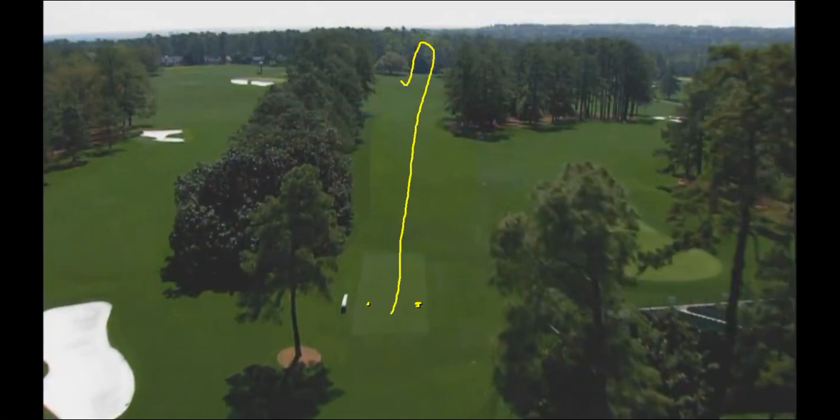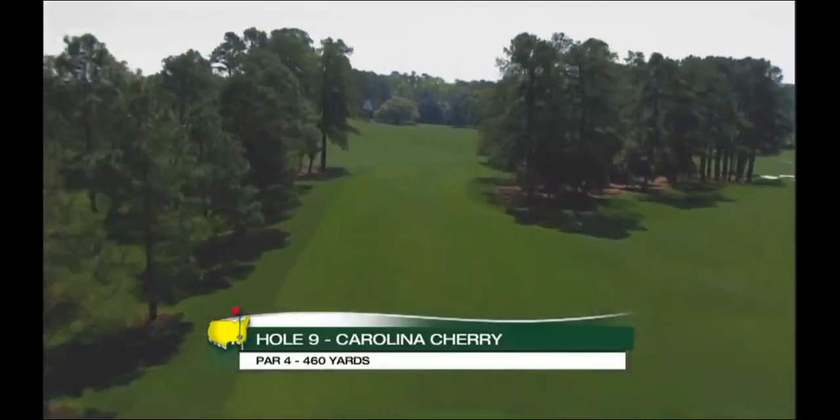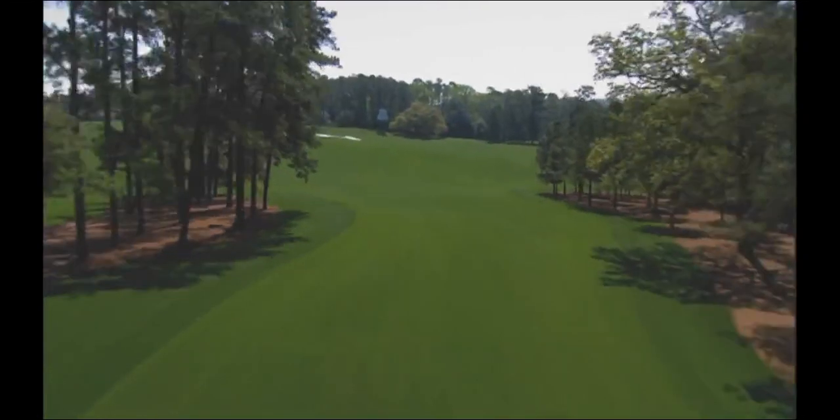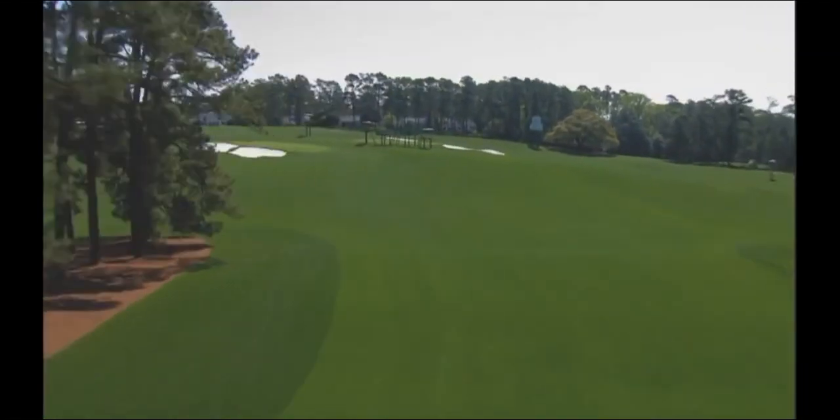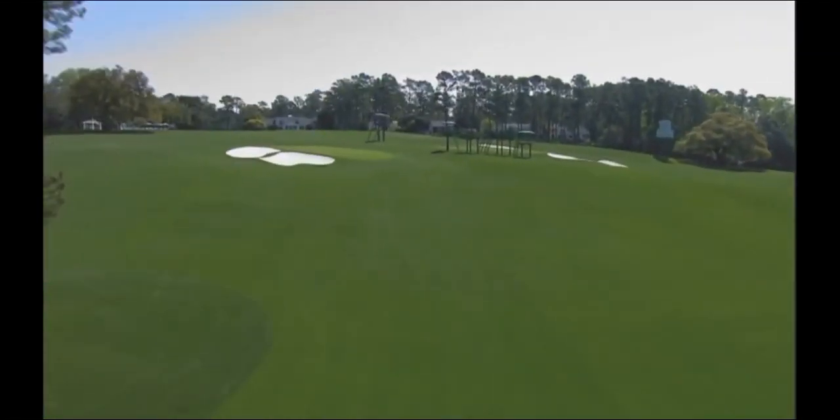You've got to bomb it down here. If you really get downwind or you really are a bomber, like Bubba and those guys, you can get it down this slope. They also added some trees, and this hole is called Carolina Cherry — those Carolina Cherries are right in here. This is the evergreen, the Carolina Cherry. You've got to hit it far enough so you can get around the corner to get a good angle.